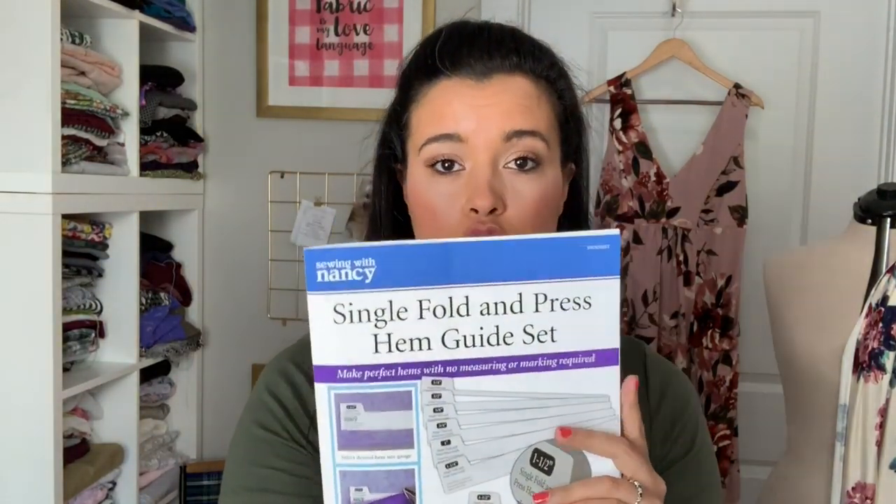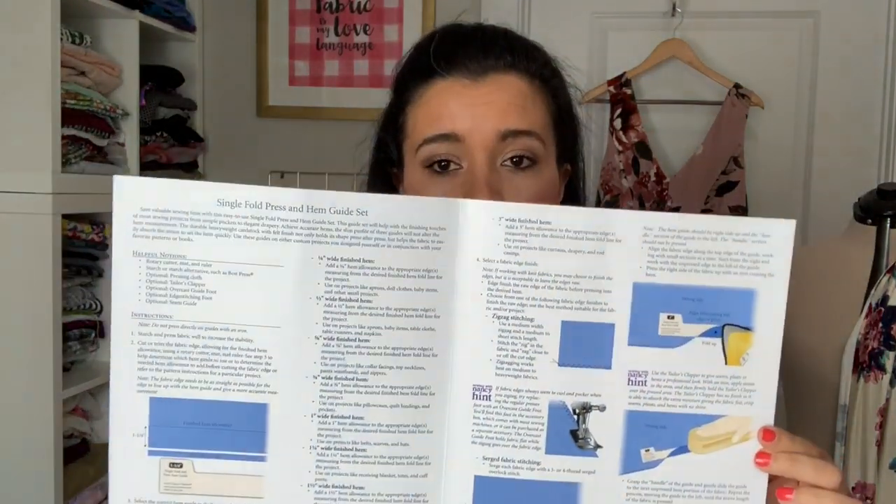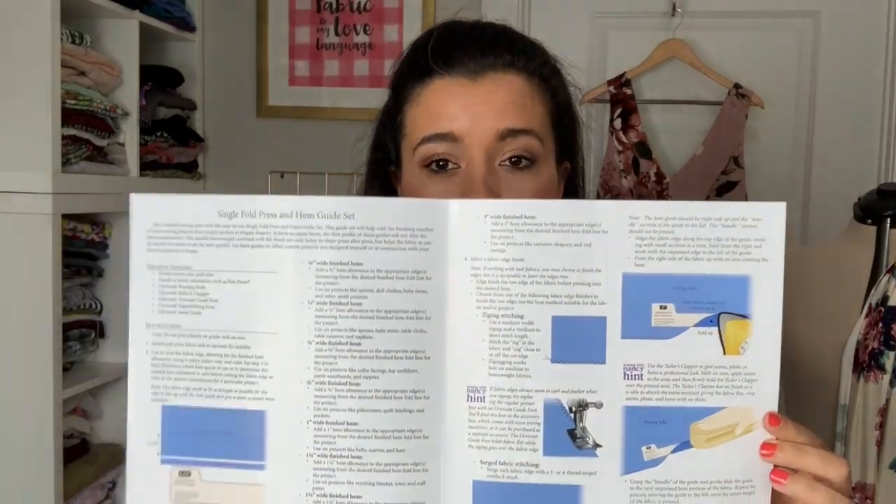The guide set comes with a really cool instructional booklet. It walks you through every step on how to use the hem guides and how to achieve really beautiful hems. So if you are someone who is looking to perfect the basic techniques in sewing like hemming, this little instruction booklet is going to be very invaluable to you. It's going to give you lots of neat tips and tricks to get perfect hems.